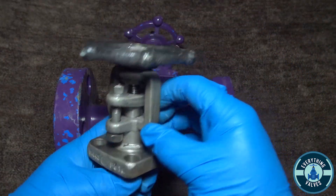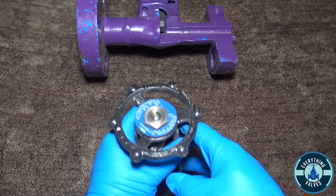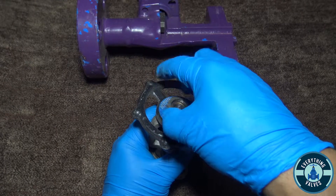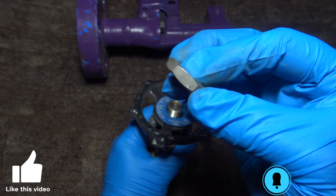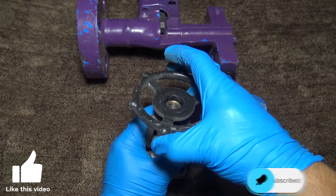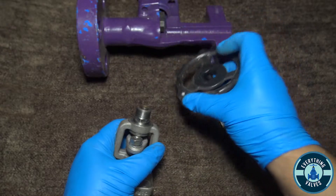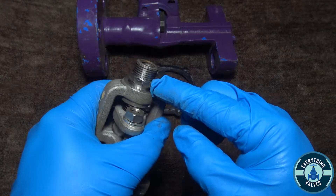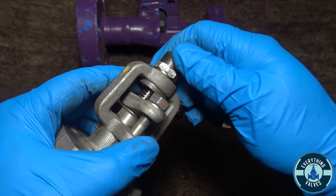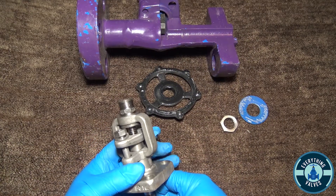You want to remove your stem nut here. With your stem nut removed, you should be able to remove your hand wheel. Now you have this bushing here, which is threaded — as you can see it threads onto the stem itself.